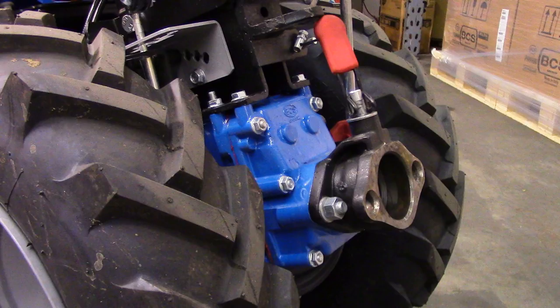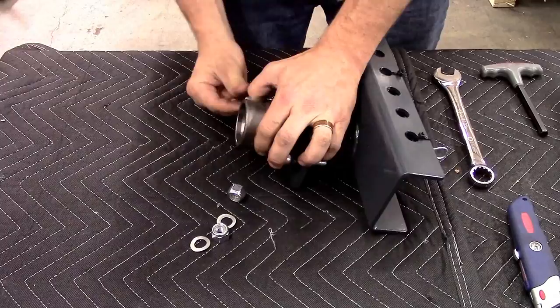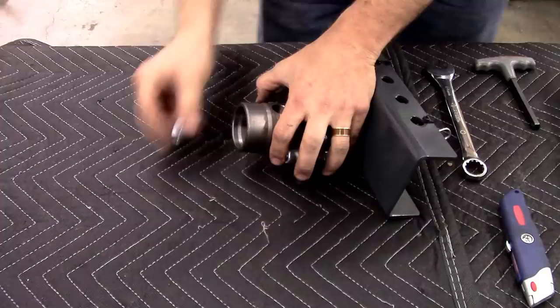Next, determine if your tractor has a quick hitch bushing already installed. If so, install the empty quick hitch tang onto the drawbar. This requires the 19 millimeter wrench and the 10 millimeter allen wrench. Refer to the quick hitch installation video to properly align the quick hitch tang.